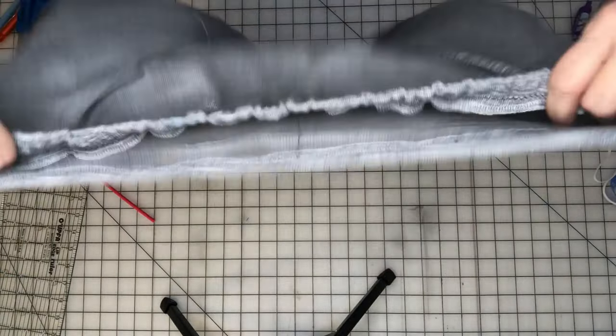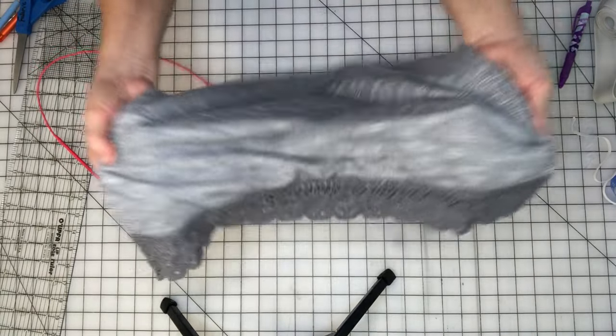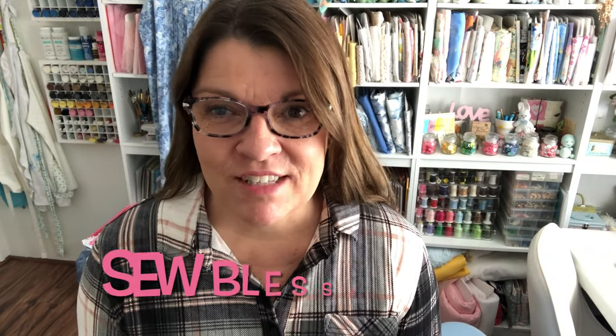I'm going to go try it on and show you what it looks like with the outer shirt — it'll be like a faux layered look. I love it! Now I can wear this shirt with leggings because I have this little shirt extender. If you like this video, check out this other video right here. Thank you for joining me today — have a so-blessed day, bye for now!